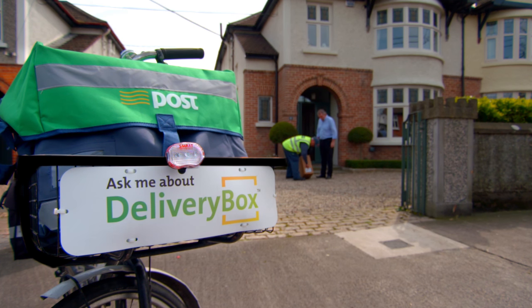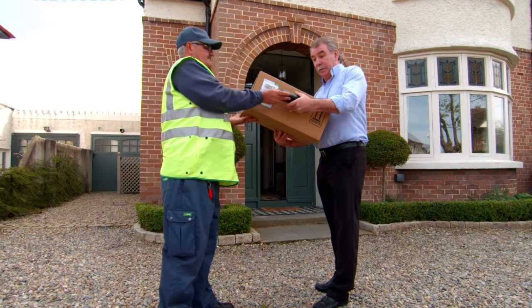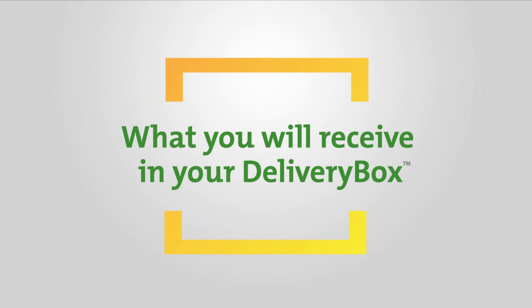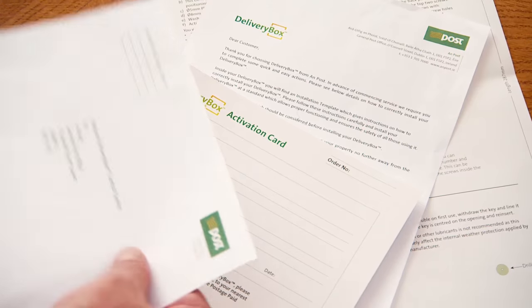Our postal operative delivers the delivery box to your home and you will need to sign for the delivery. In your delivery box you will find a delivery box template sheet, a welcome letter, an activation card and return envelope.